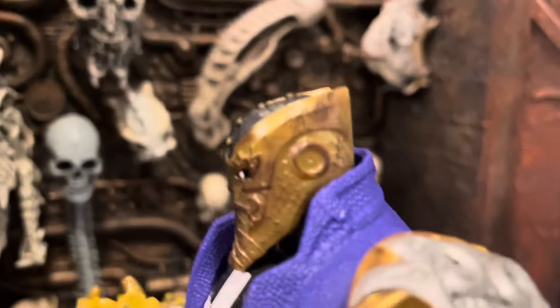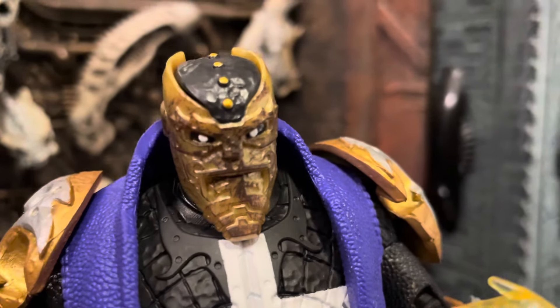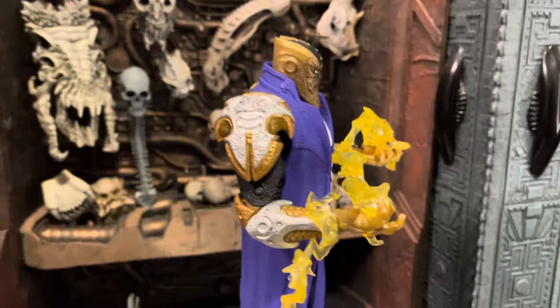But yeah, overall, let's look at that face again. They just kind of globbed it on there. It doesn't look that bad really, but it could look better.